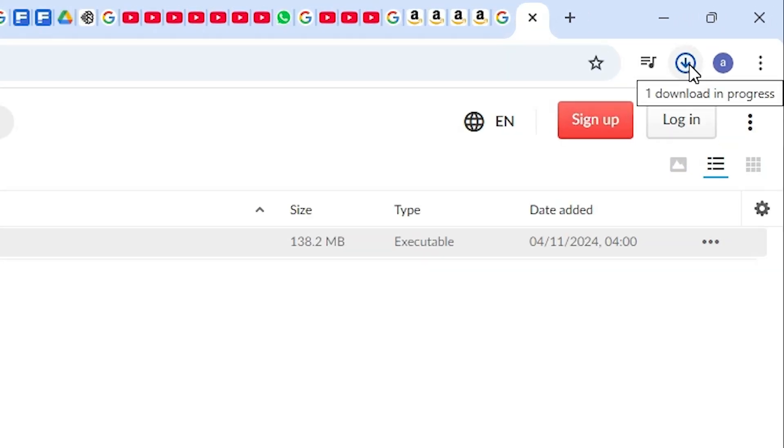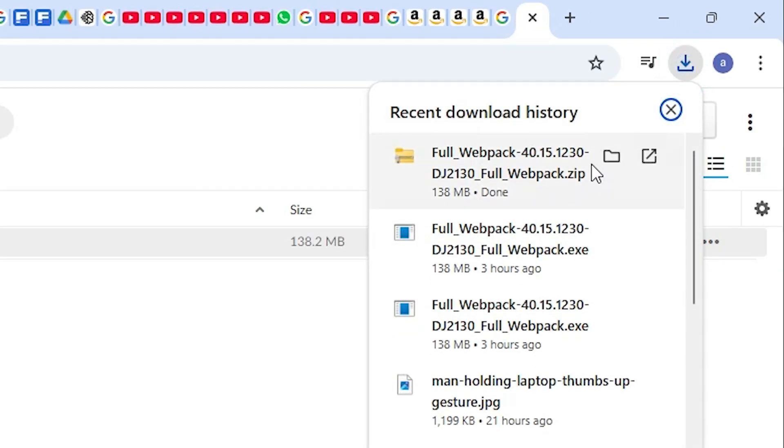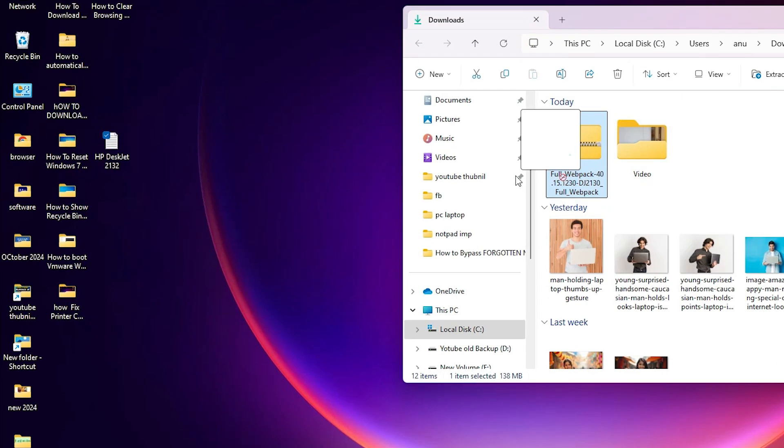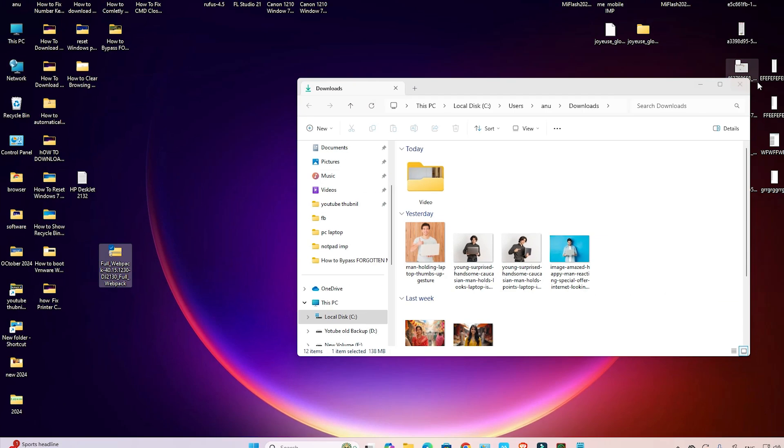Go to the downloads area. Click on downloads and here we find our downloaded file. Click on 'Show in folder', minimize it, and drag the zip file to the desktop.